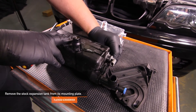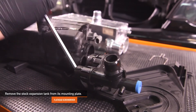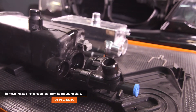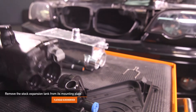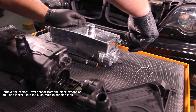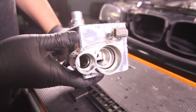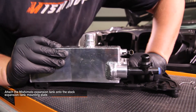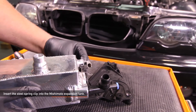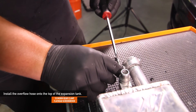Using a flat head screwdriver, remove the stock expansion tank from its mounting plate. Remove the steel spring clip and set it aside — you will be reusing it shortly. To remove the stock expansion tank, place a flat head screwdriver down by the lower ports and gently wiggle the expansion tank away. Note: if you own an automatic, you will have an automatic trans cooler on the mounting plate as well. Remove the stock coolant level sensor from your stock expansion tank and insert it into the Mishimoto expansion tank. The new O-rings that come with the Mishimoto expansion tank are already in place. Attach the Mishimoto expansion tank onto your stock expansion tank mounting plate — locate the lip on the backside and insert it into the top larger square on the mounting plate. Insert the steel spring clip you removed earlier, then install the overflow hose onto the top of the Mishimoto expansion tank using the provided Mishimoto worm gear clamp and a flat head screwdriver.